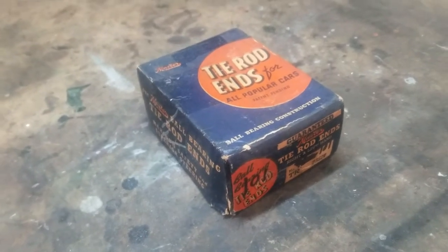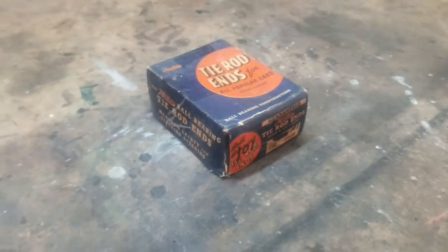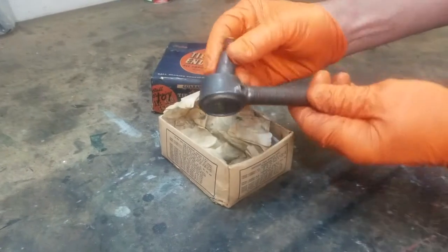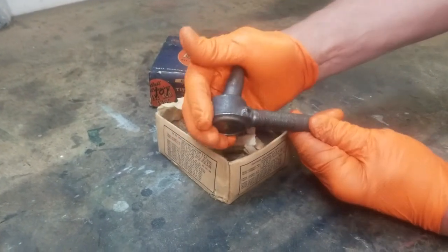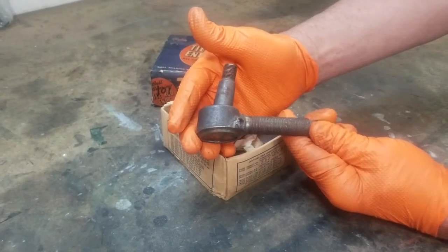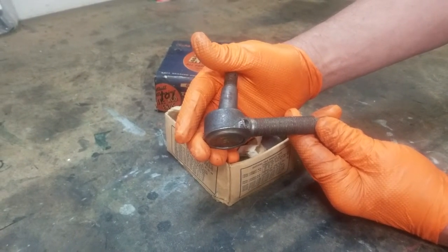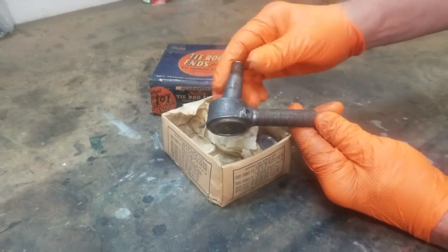We're going to open the box and show you what a tie rod end actually looks like. Here is a new old stock tie rod end. We're going to do the whole demonstration on a 1939 Graham Model 97, but any vehicle that uses tie rod ends is going to be essentially the same. The end might look a little bit different, but the process is going to be the same.